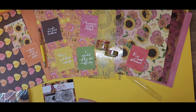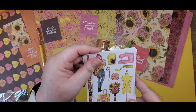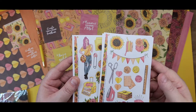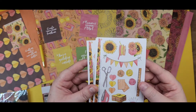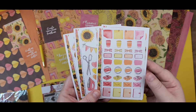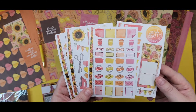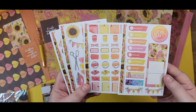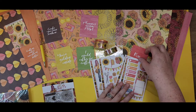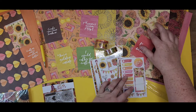We've got sticker sheets — get four of those. I believe two are deco and then there's a couple of functionals. So we've got some bright deco: ribbon, yarn, and pin cushions. And then our functionals — they're so pretty. Just go ahead and scatter those right there.